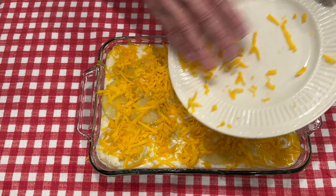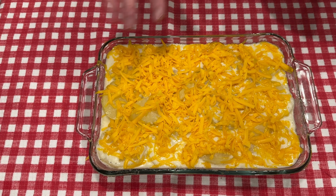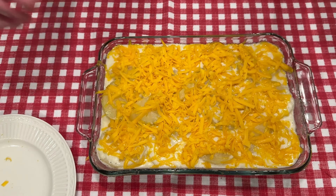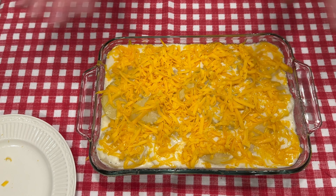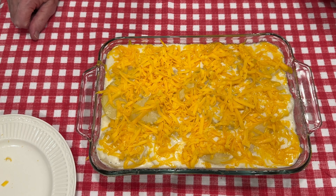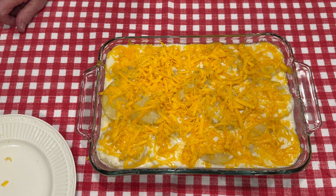But I wanted to show you how to make it from scratch — making the white sauce and pouring it over the potatoes. So now we're going to put it back in the oven until the cheese melts and gets nice and bubbly. Then we'll let it rest for about 15 minutes before we actually dip and serve the potato casserole.